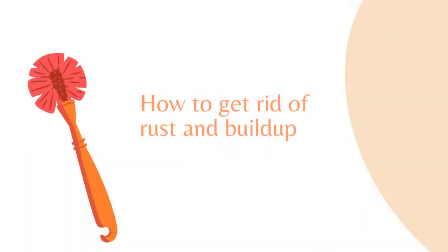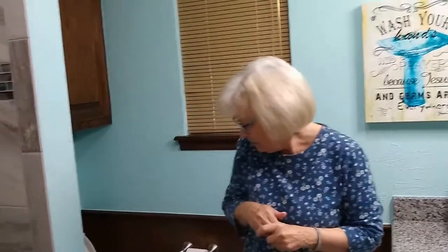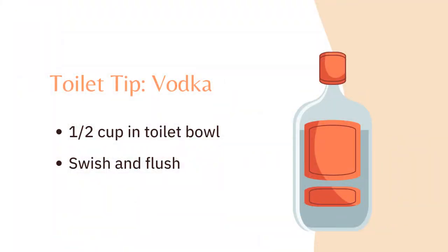If you want to clean your toilet bowl and you have rust rings or buildup, a good thing to use that some people have at home is vodka. Use one half cup of vodka once a month in your toilet bowl and it will clean the toilet.